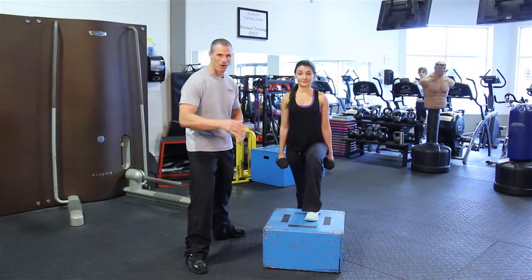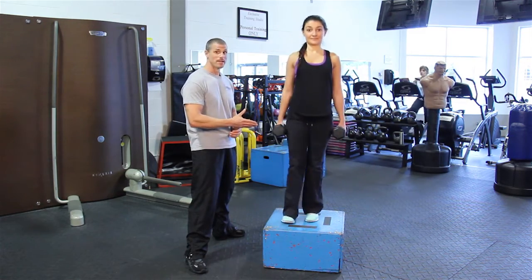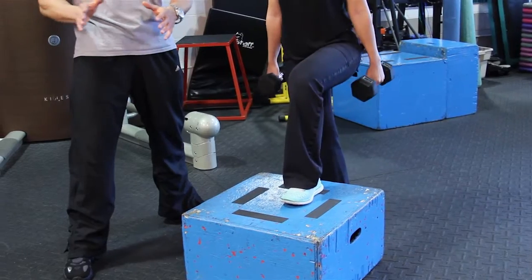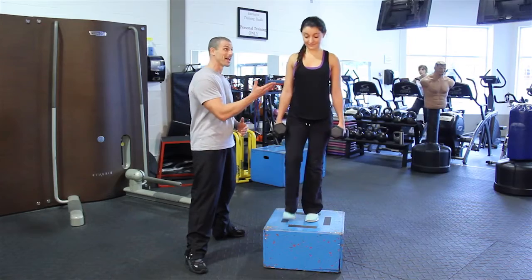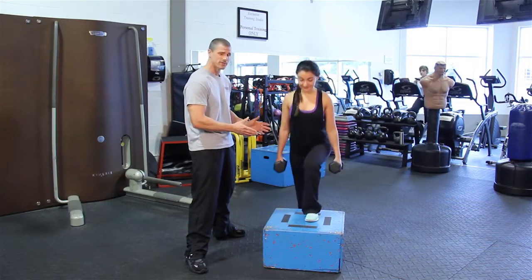And number four for the five best glute and thigh workouts, this one's called the step up. Step up is extra difficult — that's why I love it so much, that's why Caroline loves it so much. And you can actually have a few variations. This is the standard step up.